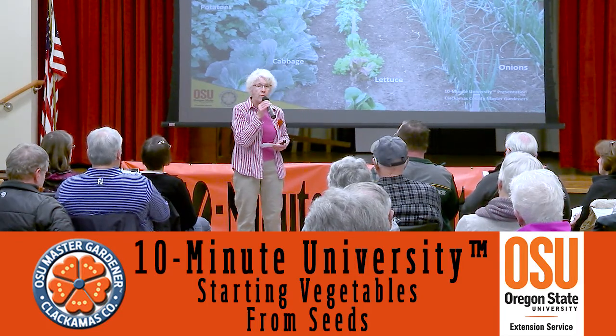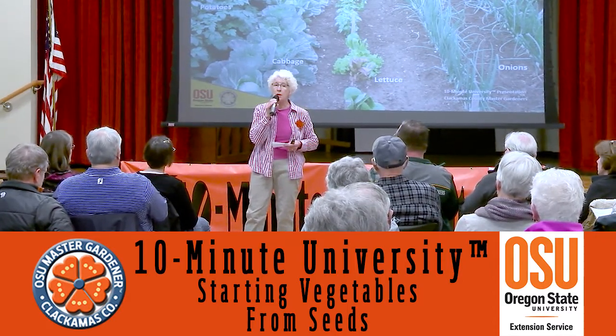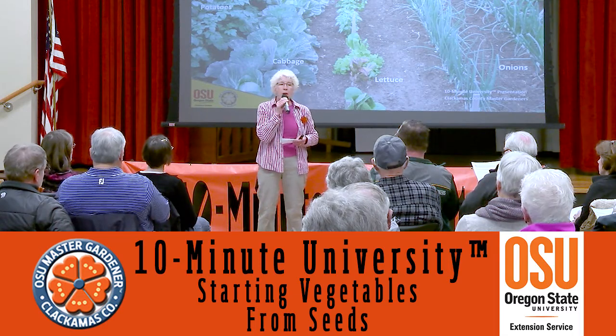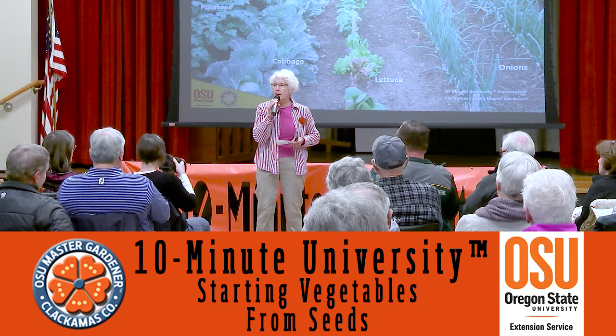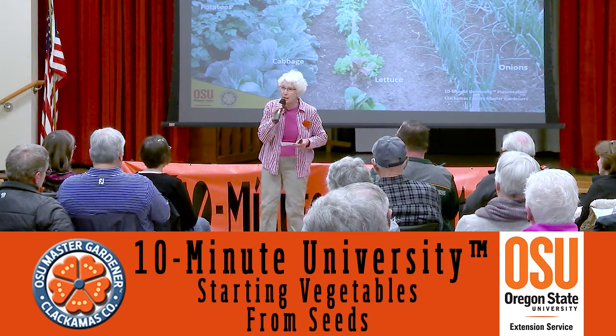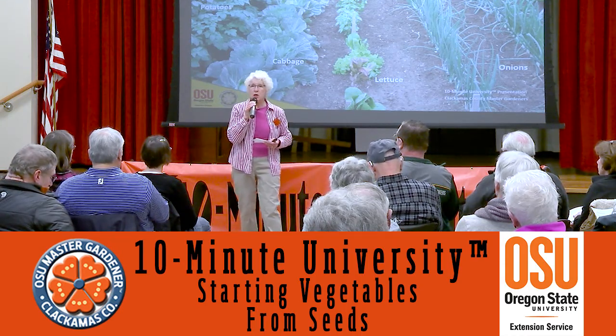Now there are some things we don't want to grow really well. How many of you fight the local maple? There are years we've got those seeds everywhere, and thank heavens they don't have 100% germination. Some seed shells are going to be a lot harder than others.